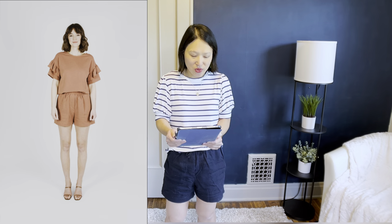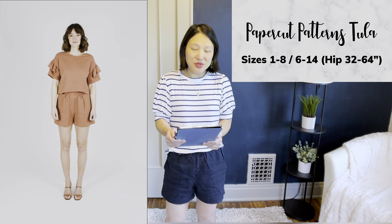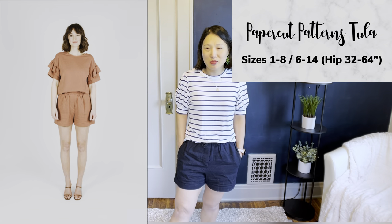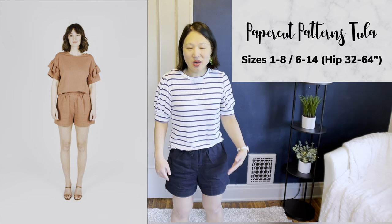The first pattern I want to share is the Papercut Patterns Tula Shorts. This comes in sizes 1 to 8 and also 6 to 14. These are actually the shorts I'm wearing today — made out of a linen rayon blend left over from another project, and I absolutely love them. I also love the pants version. They're fully elasticated and they have pockets.